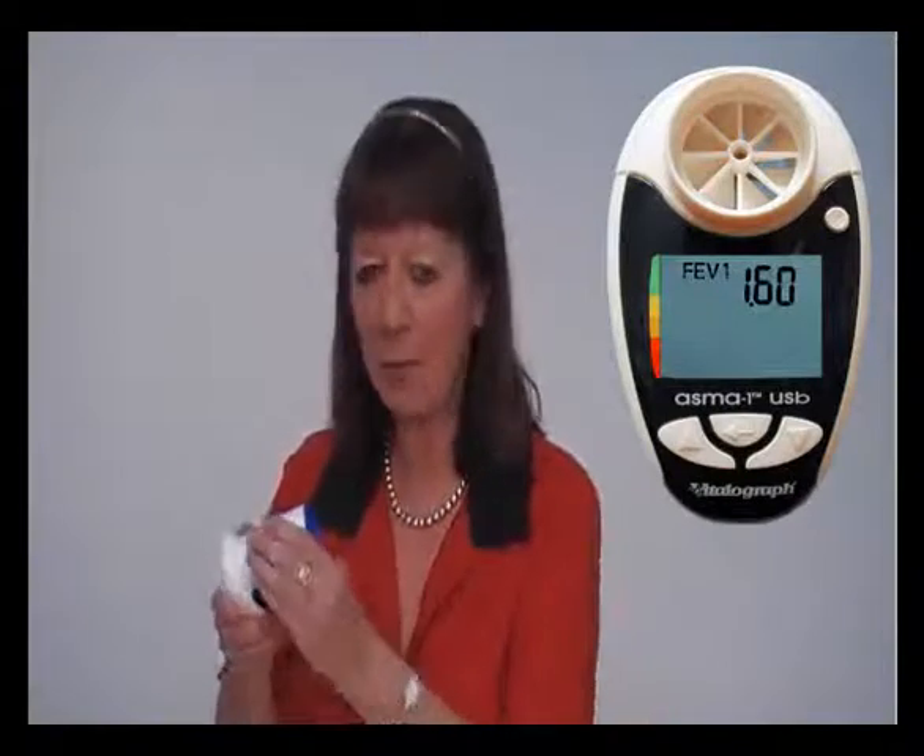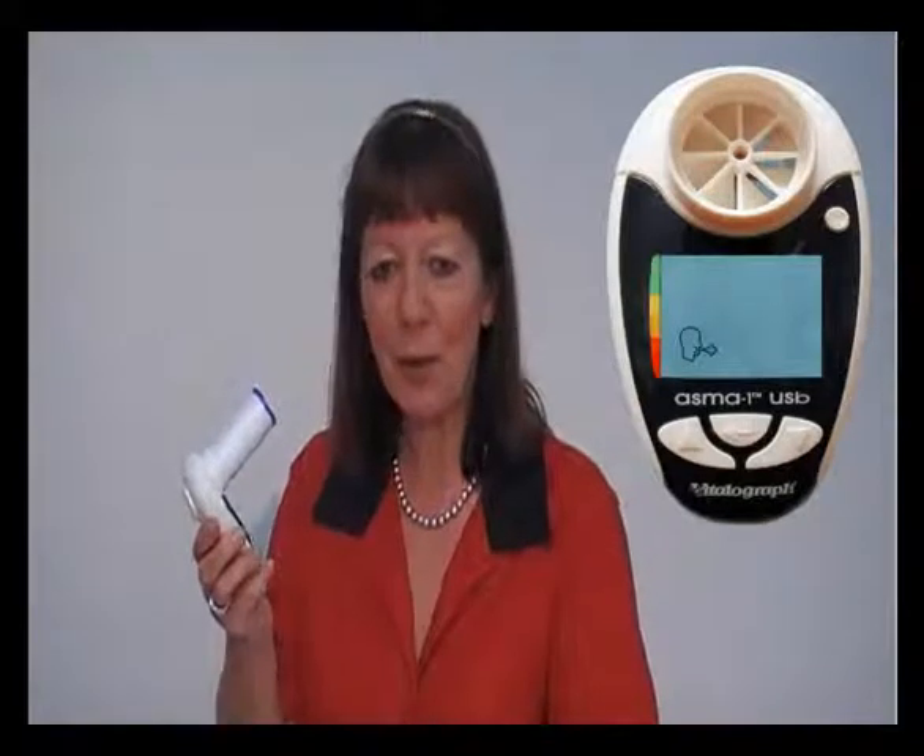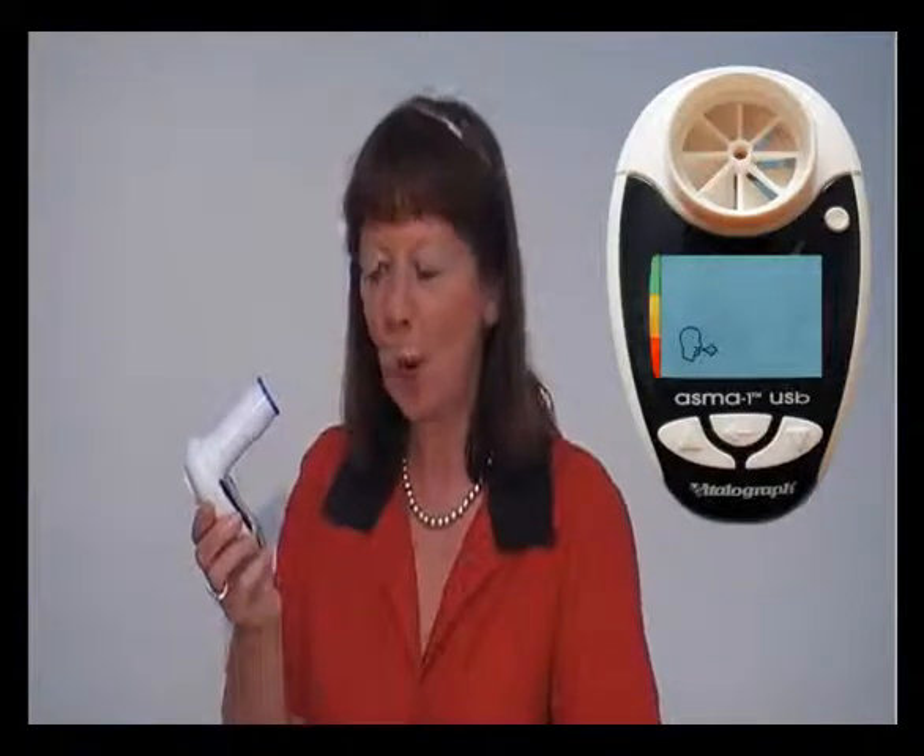Insert a mouthpiece and then use the circular button to switch the AsthmaOne on. You're now ready to perform a test. Take a maximum breath in, lightly bite the mouthpiece with your lips and seal your lips around the mouthpiece, and blow as hard and as fast as possible for more than one second.